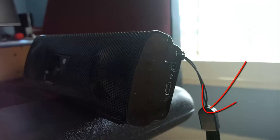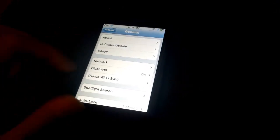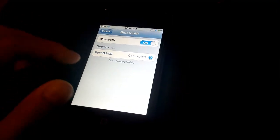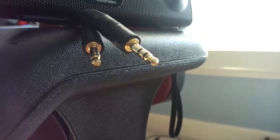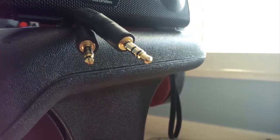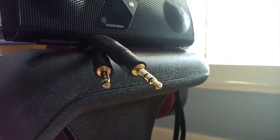Included accessories — not pictured — are a carrying case, a lanyard strap, a rubber mount, and a variety of cables. Connecting to Bluetooth is super easy and sounds just as amazing as if the speaker were wired directly to the device. Don't have a Bluetooth device? Simply connect the speaker to your sound player using the included gold-plated 3.5mm input cable. Sound is immersive and crystal clear, complemented with a satisfying amount of bass for audiophile perfection.